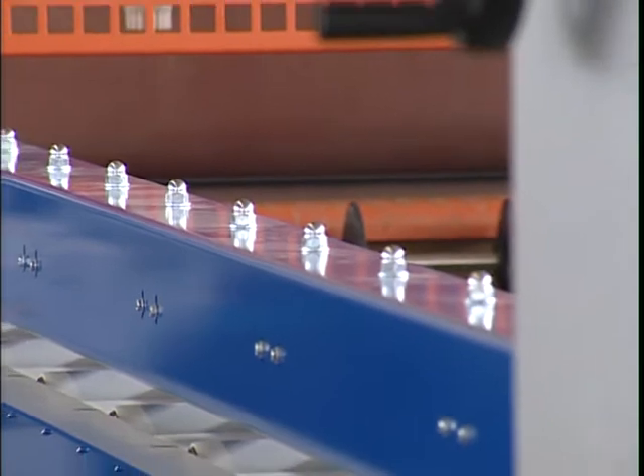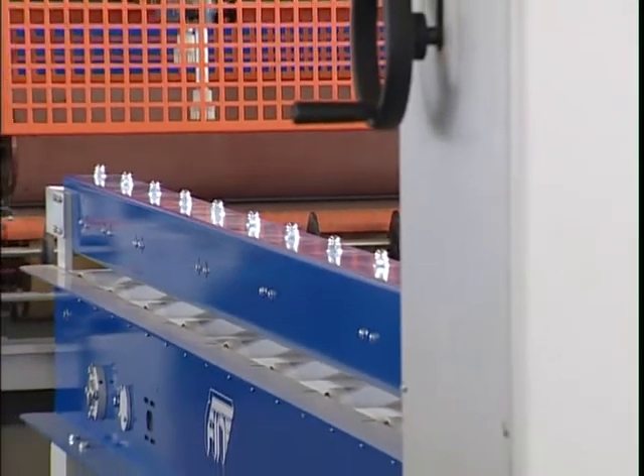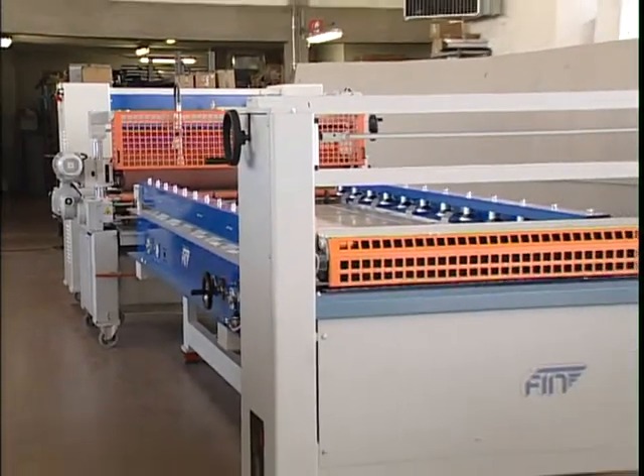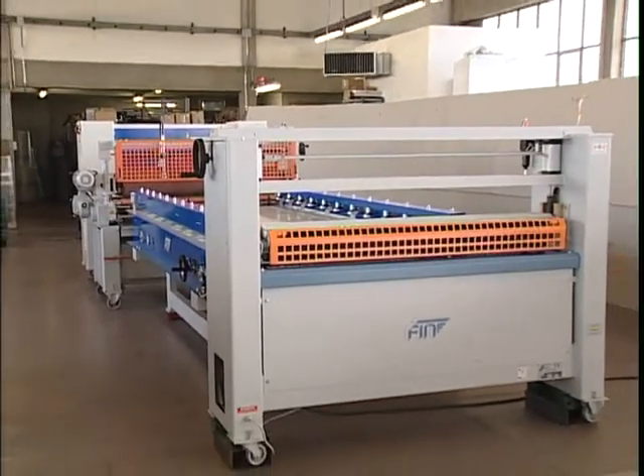The external measurements of the line as described are two meters sixty by seven meters twenty. Let us now briefly describe the work cycle.